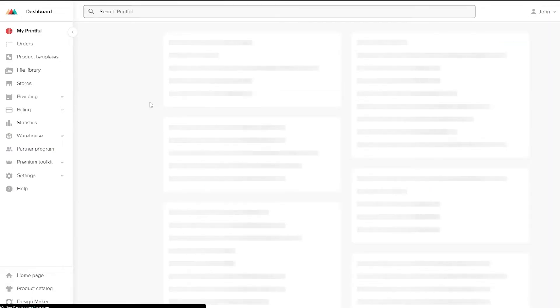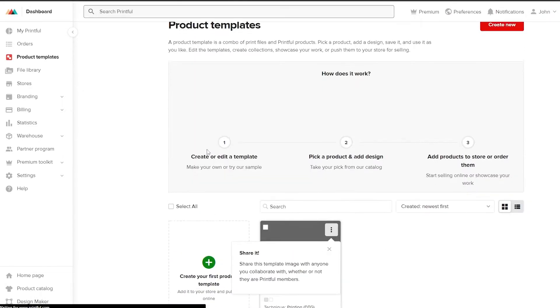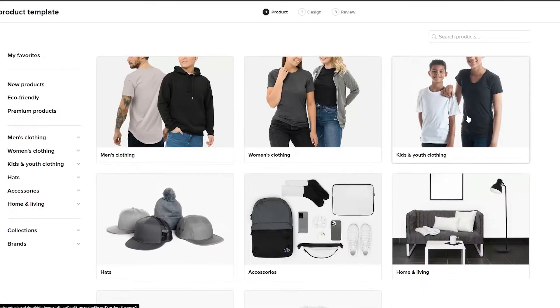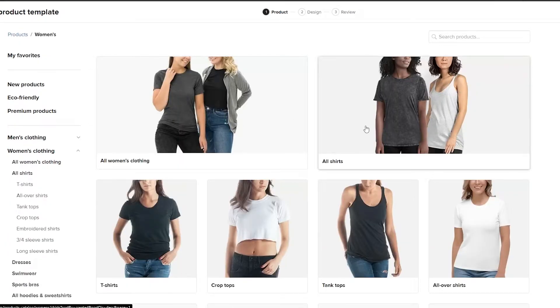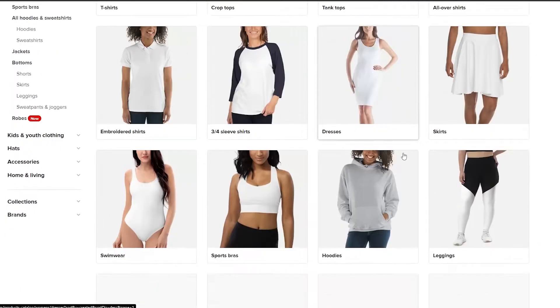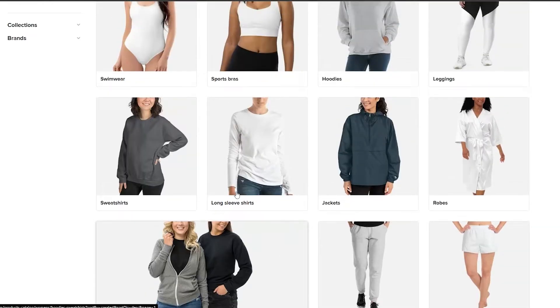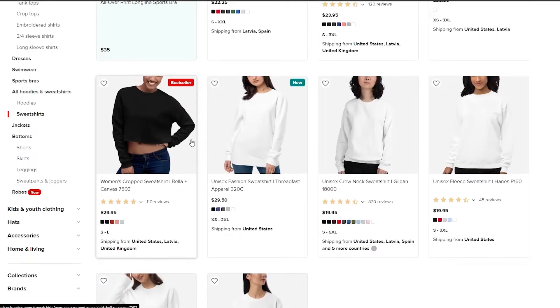Now that the product is added, we can start connecting it to our store. You can also use the Product Template feature to create your own products. Since this is a print-on-demand website, click on Product Template and choose which type of product you want to sell — home and living, kids' clothes, men's clothing, women's clothing, and more. I'll choose women's clothing, and you'll see options like t-shirts, dresses, skirts, hoodies, leggings, swimwear, and sweatshirts. I'm going to choose sweatshirts.